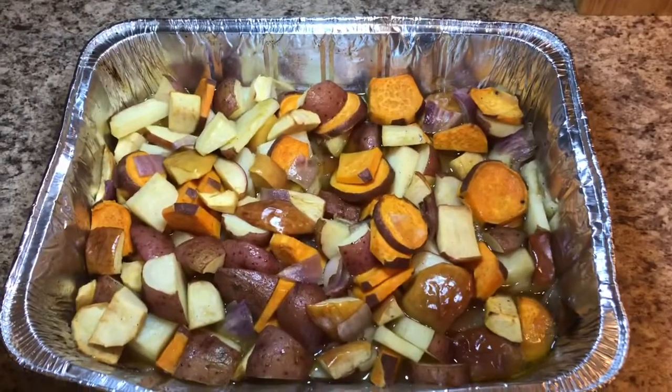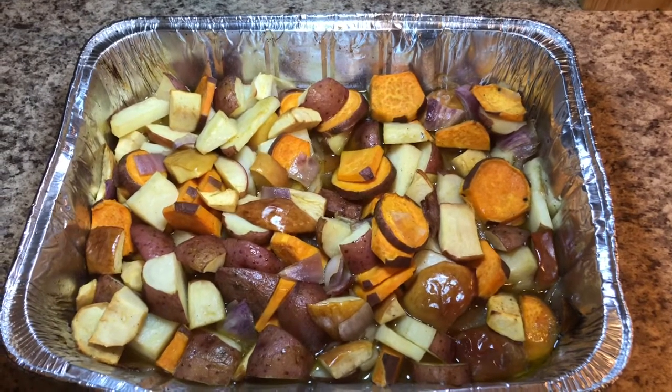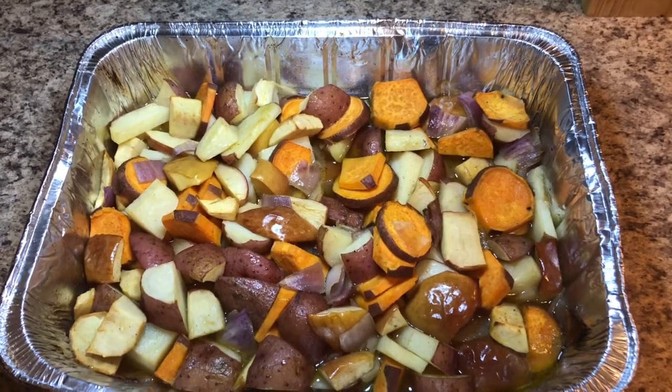My potato and apple hash is all done now. They look good, don't they guys? Look at all that color! There you have it — that's my apple and potato hash recipe. Like I said, you can use whatever kind of apples, potatoes, and onions you want to use, and whatever kind of seasoning you want to use.